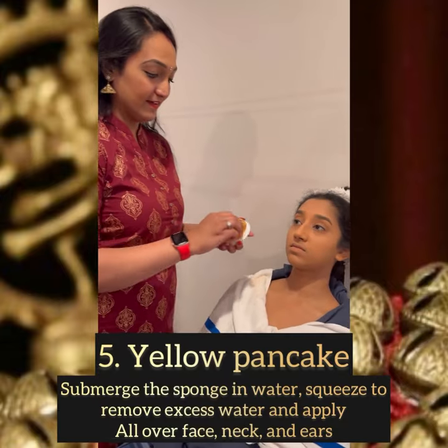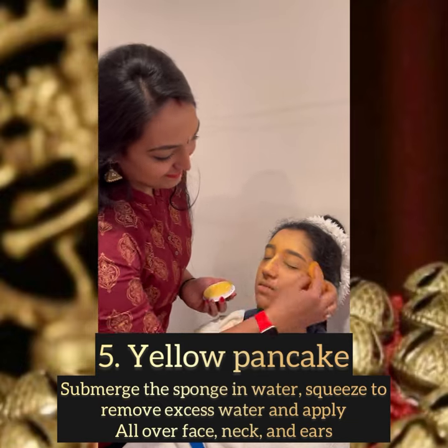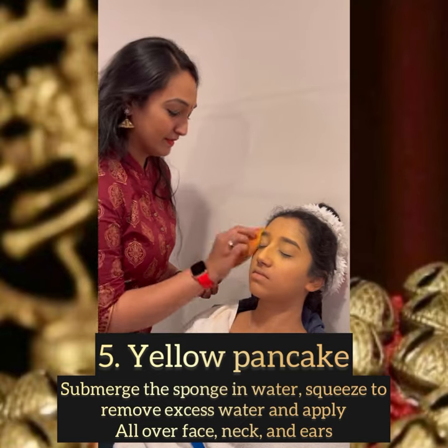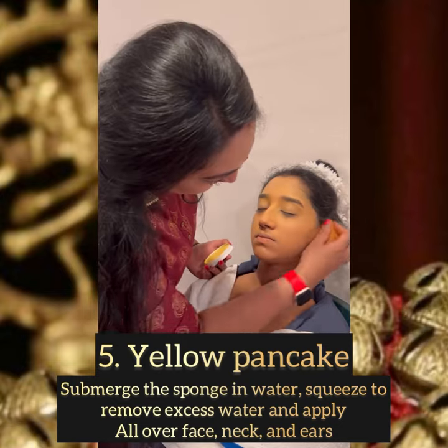Here I'm applying the yellow pancake. We have to submerge the sponge in water, squeeze it, and remove excess water, then take the yellow pancake on the sponge and apply it all over the face, neck, and ears.